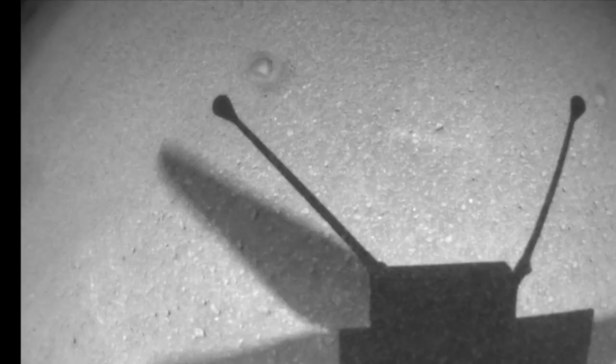Ingenuity's shadow displays strange contrast variations that defy easy explanation. Are they due to motion blur, or is something else going on? I'll explore this question and the high-res color images from Ingenuity's 16th flight in this episode of Mars Guy.